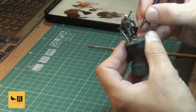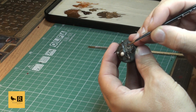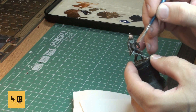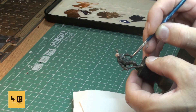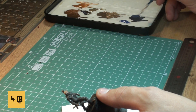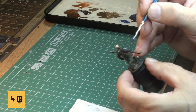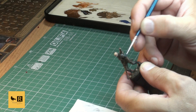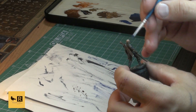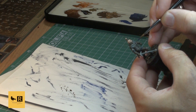Next we do a bit of highlighting on his tunic using the mix of Rhinox Hide and Macraak Blue - mixed 50/50 initially. We start with a bit of dry brushing on the tunic, then add more blue to bring the tone brighter, and towards the end use a pure blue tone. Some areas aren't suitable for dry brushing so we switch back to an ordinary brush for those, especially on his sleeves - the gap between his gloves and the armlet might be hard to reach with dry brushing, so you can mix both techniques.